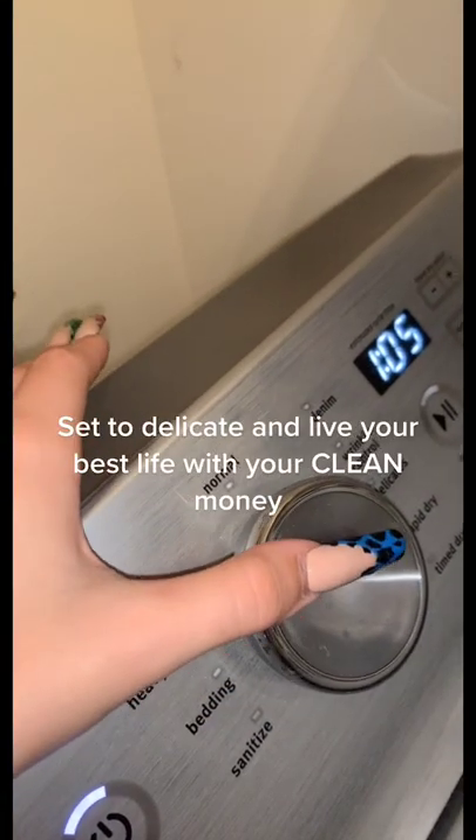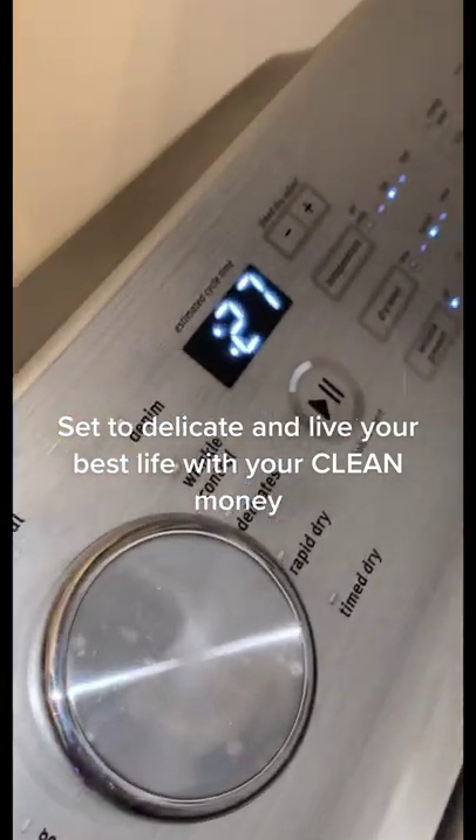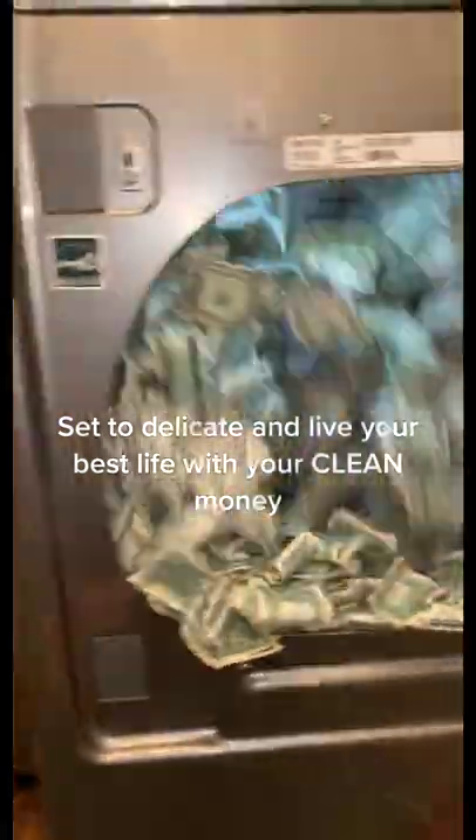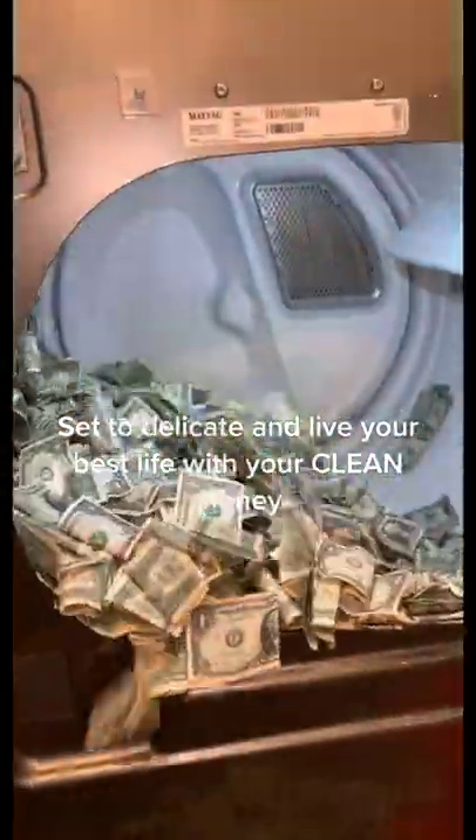Set to delicate and live your best life with your clean money. I'll see you next time.